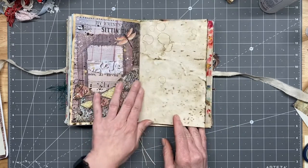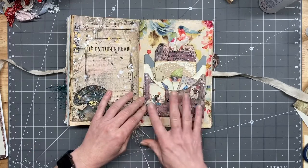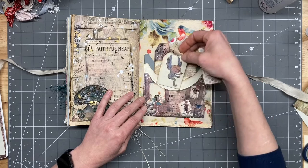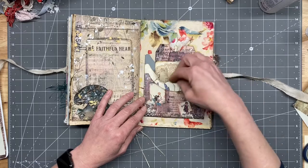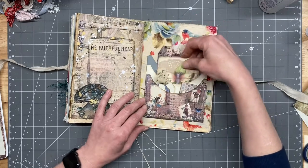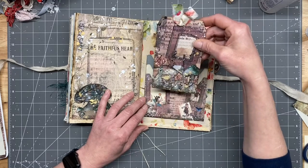And then we have this one, and then we have the pocket that we stacked together a couple weeks ago, some of the kit ephemera, and then just some basic little ephemera pieces and cards that we've made over the last couple of months that kind of matched this. And then this big tag comes in the kit.